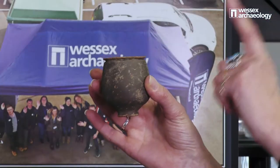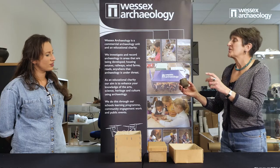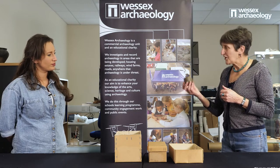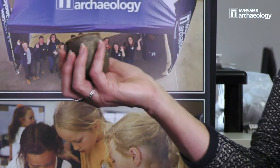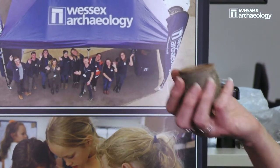It would have been a wine cup. We've actually measured this and it holds exactly 100 millilitres of liquid. So whether there's a chicken-and-egg relationship between millilitres and cups in the Roman period, it does make you wonder. But this would be what people would have drunk their wine out of — the equivalent of a small glass of wine you'd get in a pub or restaurant. It's quite a fine vessel, very delicately made, and it's the right size to just sit in your hand.